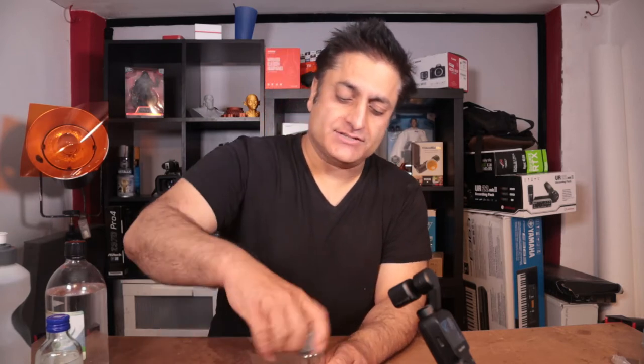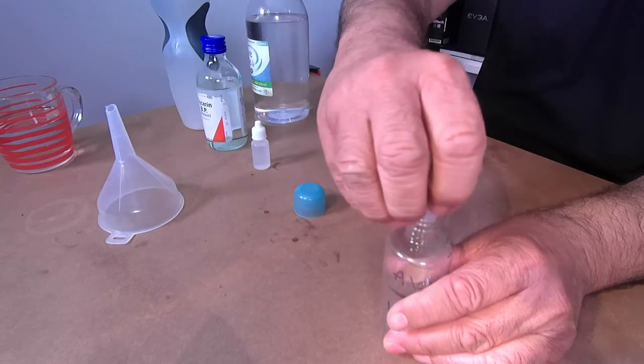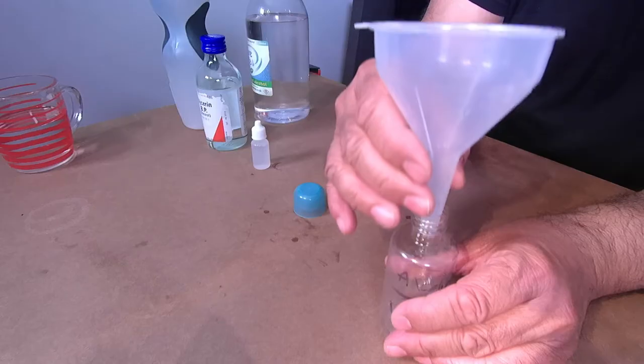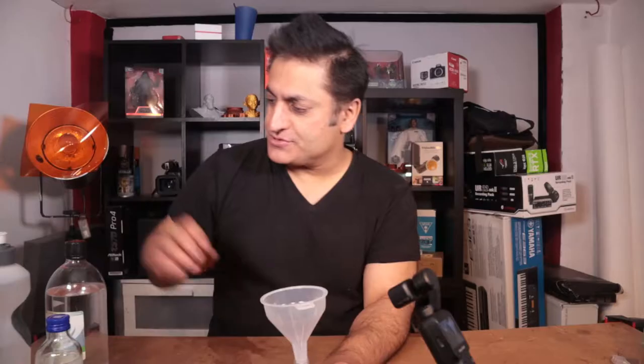So let's go ahead and do that. You'll want one of these funnels as well. Let's start with the water first.